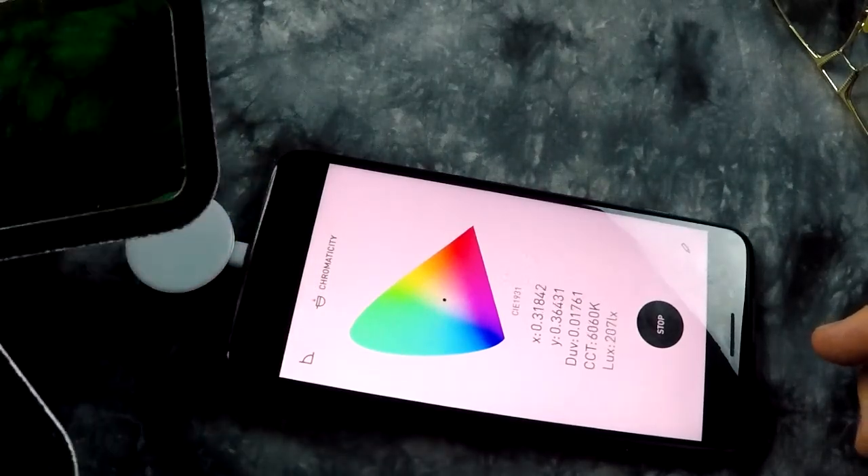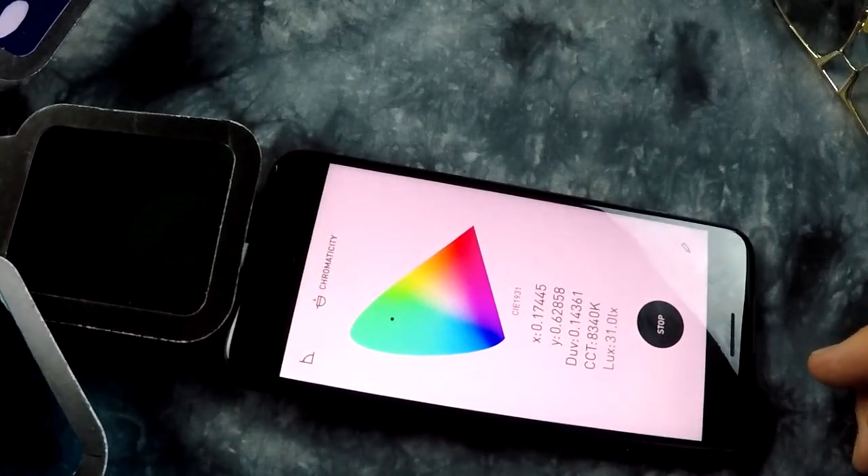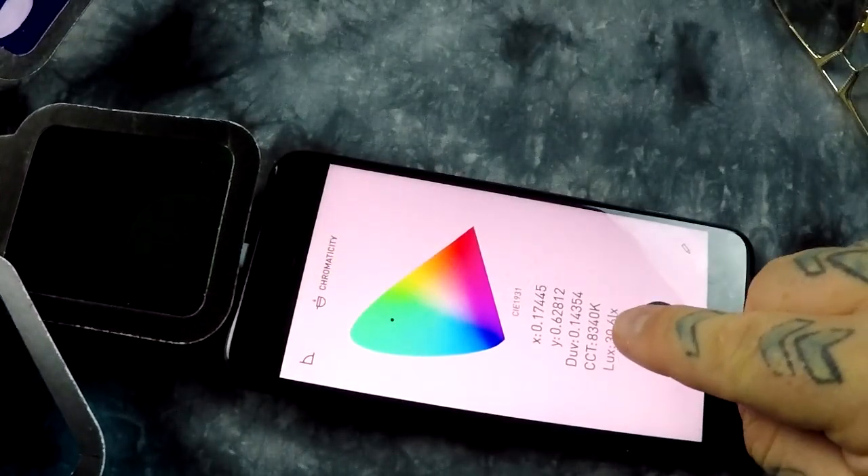Let's try the super green filter here. Let's see where it jumps. Isn't that special — 8300K.